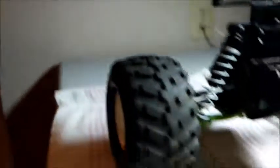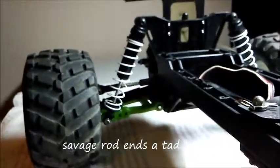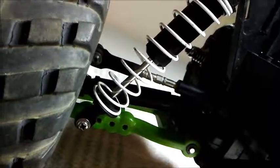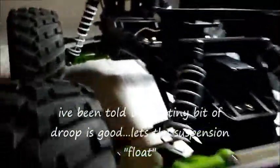I'll probably get some HPI Savage shock rod ends and put them on these shocks. I'll probably use the Savage bottom clips and put some soft springs on there with 45-weight oil in all four of them — all four shocks getting 45-weight oil. You can see it's a little over half the shock body empty, so I don't know if the lids got blown off or they just put the lids back on without oil, but I don't know what the case is.